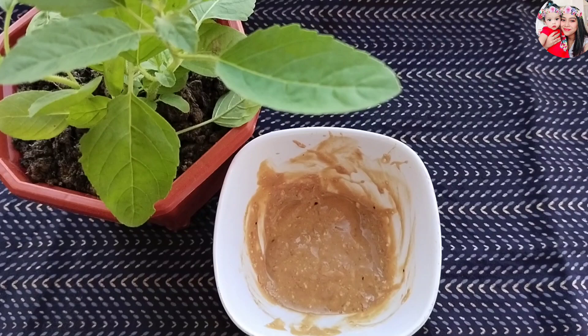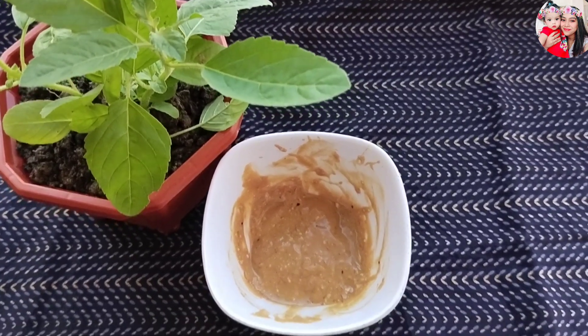This is the best and most effective face mask for tanned skin. Before you apply the face mask, clean your face thoroughly. Then slowly apply the mask all over your face, covering every part, to get rid of suntan in just 10 minutes.